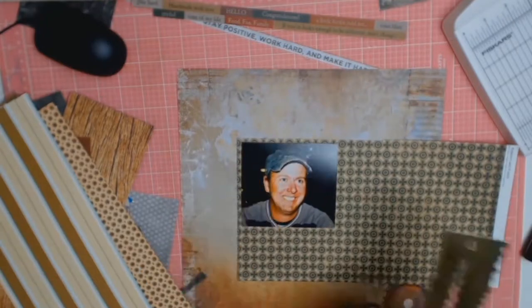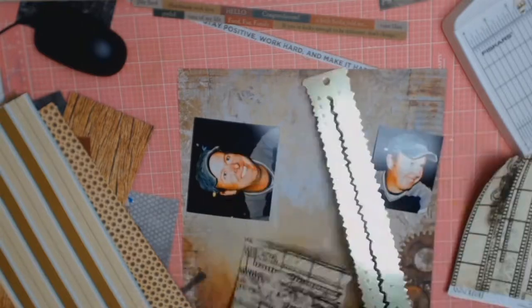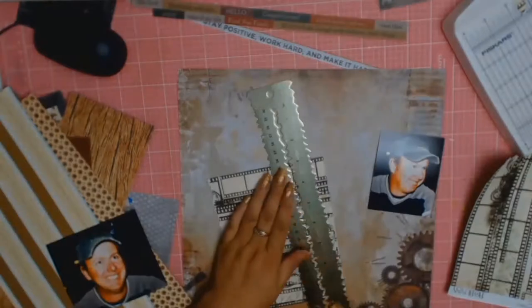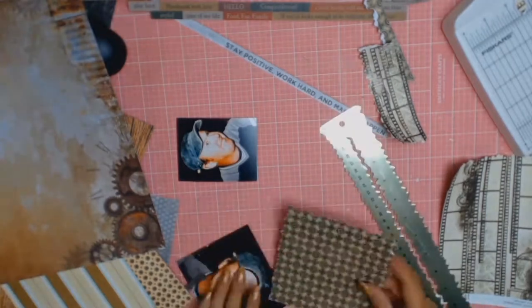I wanted to play with my layering style - layering papers behind my photos is something I really struggle with. I dived into my box of scraps of papers, which seems to ever be growing, and I pulled out the brown folder and anything that would probably go with these papers.